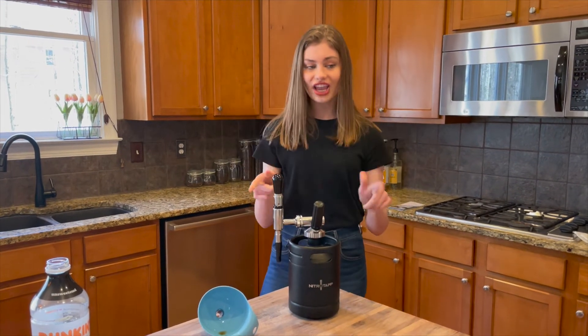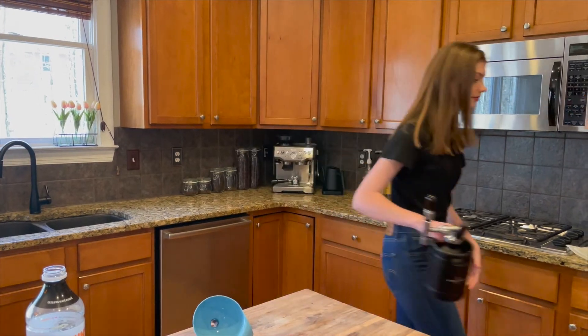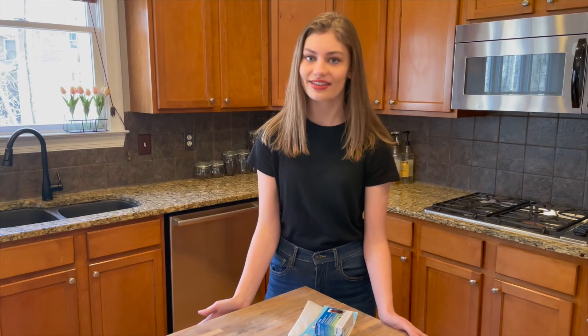So we have it shaken and ready to go. I'm going to pop this in the fridge and I will be right back. While we're waiting on our first round of shaking, we're going to take a second and talk about why Nitro Tap is the nitro cold brew keg you need this season versus other options.